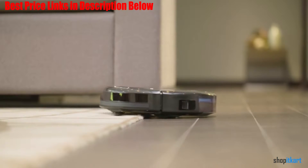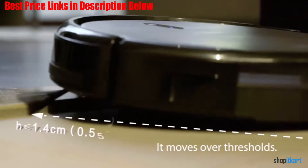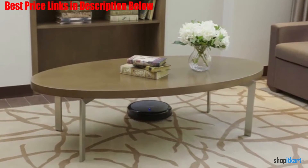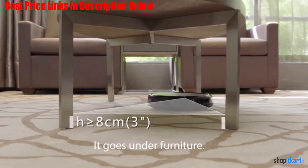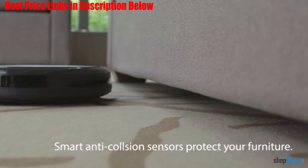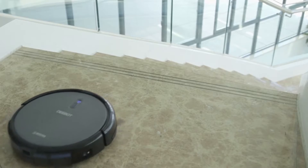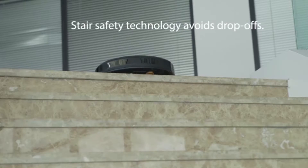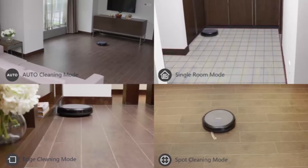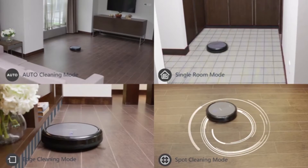Although it's not much of a looker, within the N79's inconspicuous frame is an arsenal that will annihilate the typical household mess. The N79 wields a V-shaped main brush and a pair of side brushes, but its secret weapon is its software. The N79's smart motion navigation system is effective, guiding the vacuum around rooms with a low chance of getting stuck. Although no robot vacuum is foolproof — a stray cable here or there can trip them up — the N79 is fairly reliable.